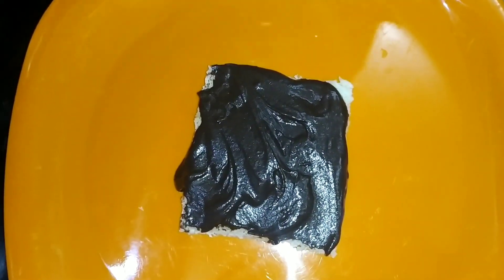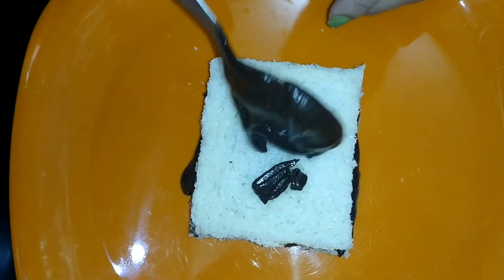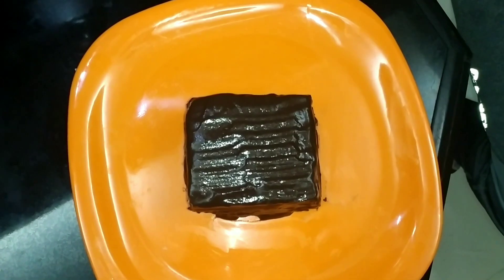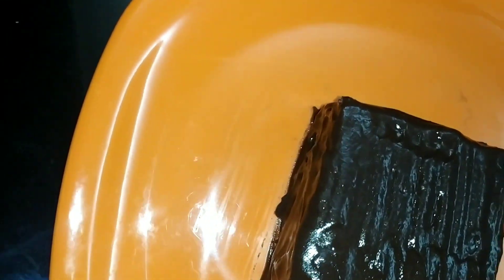Add another bread on the side of the cake — add 4 bread. Now the cake is ready. We decorate with the white cream.